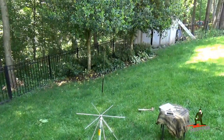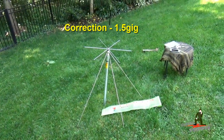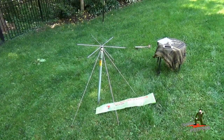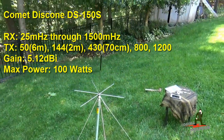The antenna can receive very well from 25 megahertz all the way up to 1.2 gigahertz, so it's an exceptional scanner antenna and goes down low enough for you to scan the CB bands. It's also resonant for transmit purposes on the amateur radio 6 meter band, 2 meter band, and 70 centimeter band.